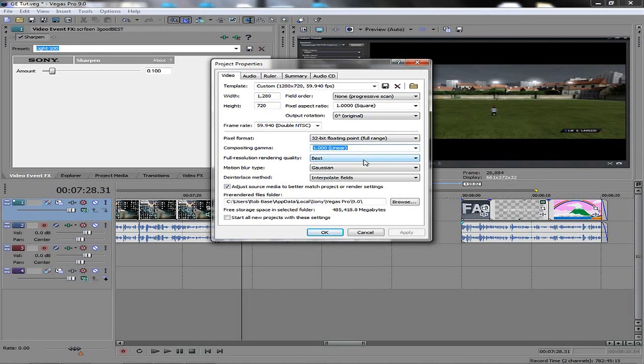Compositing gamma: 1.0 linear. Full resolution rendering quality is best. Gaussian motion type blur and interpolate fields — for some reason this makes everything nice and smooth with no motion blur. Adjust source media to better match project — tick that and click OK. If you want, click 'start new projects with these settings,' then click Apply and OK. This is going to start all your projects set up for the highest quality HD video onto YouTube.